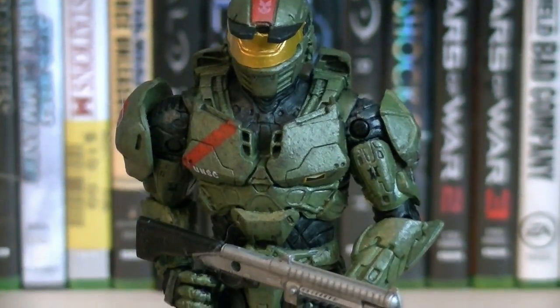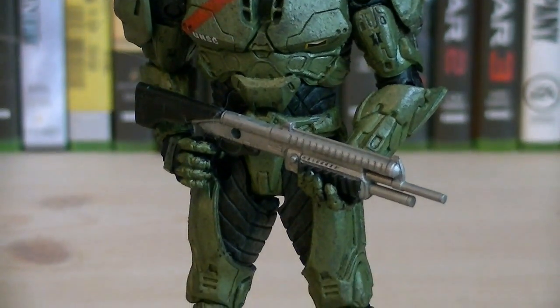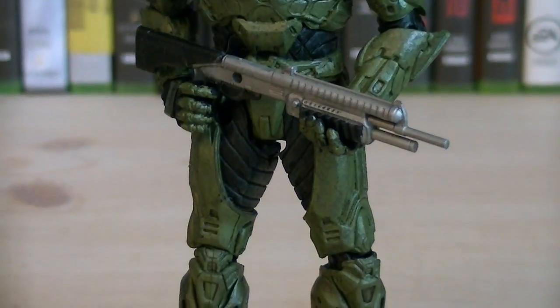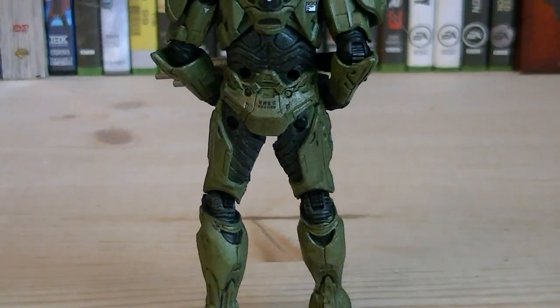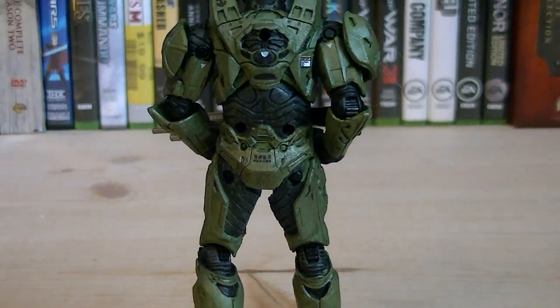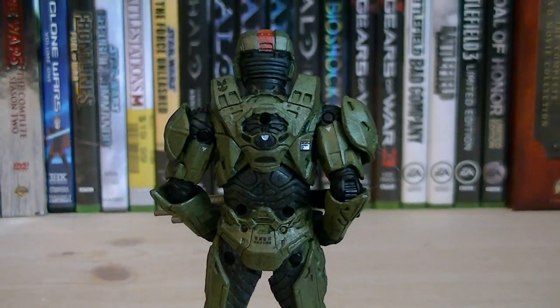All three Spartans are using the same mold, which is the Mark IV Mjolnir armor that appears in Halo Wars and the upcoming Halo 4 game. They're painted in green, as well as black for their jumpsuit, and have a great amount of detailing. On the back of the figure you can see even more sculpting details, as well as a couple pegs on the waist and the back of the torso for grenade and weapon display.